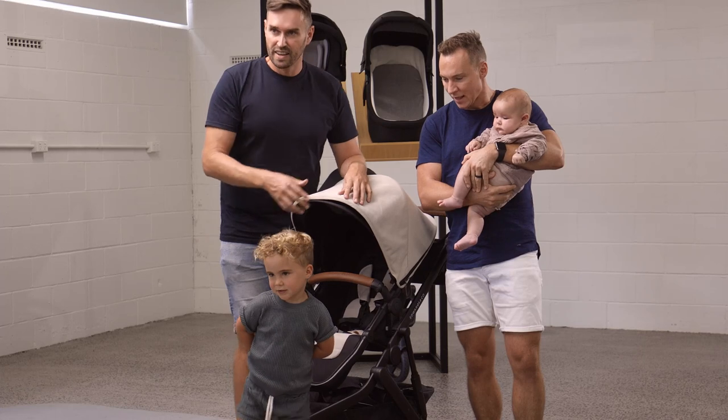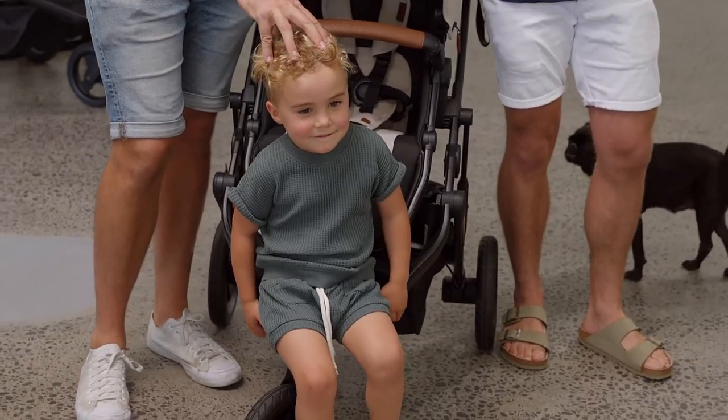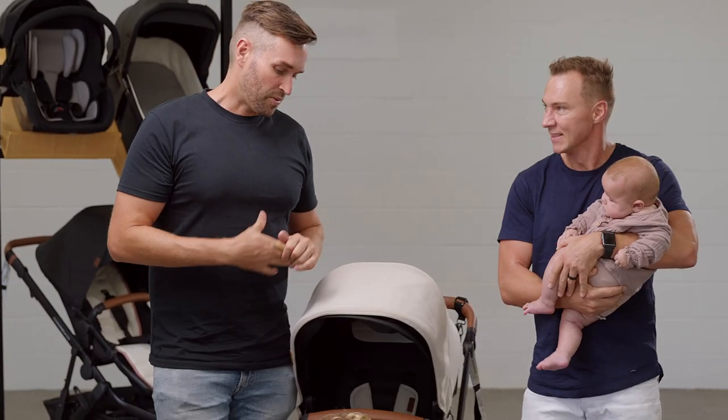Hi guys, welcome to Tables and Co. Today we're going to show you how the Oscar travel system works.